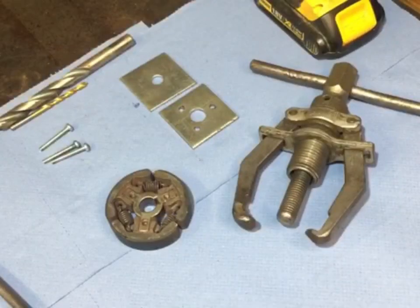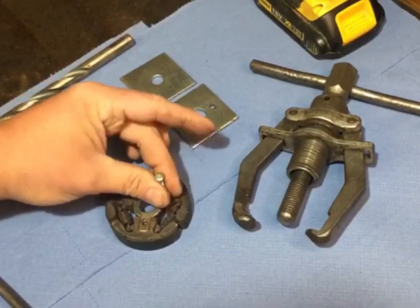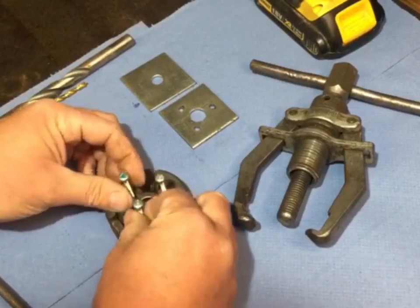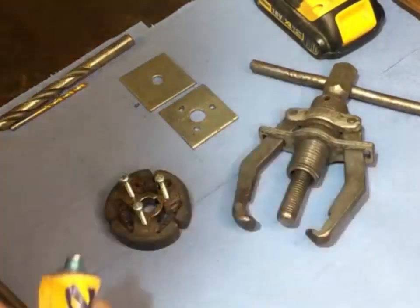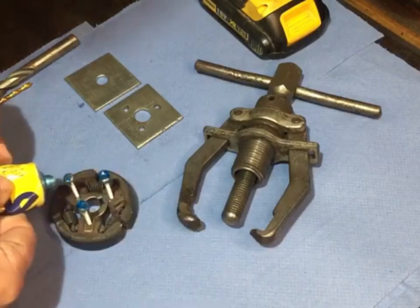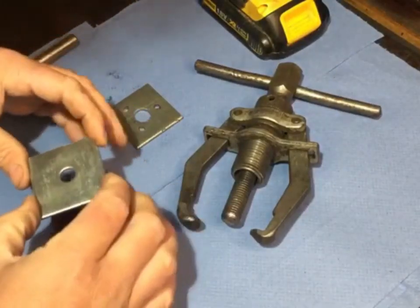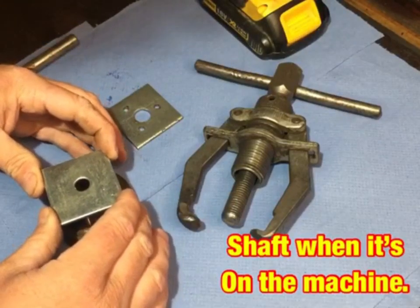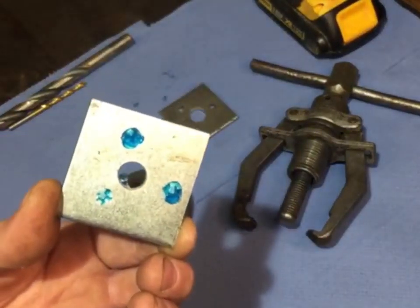I'll just run through quickly how I mark the three holes — I did mention it earlier but I'll just recap. Screw them in just a little bit, and then just a little bit of Tipp-Ex, paint, or gasket sealer — I'm going to use gasket sealer here — just put a little bit on each one. Then centralize that hole roughly so you can see with the hole of the clutch and the hole in the washer piece, and there you have it — that's where you have to drill with your 4.5 millimeter drill bit. It's easy, it's cheap, and it does the job.